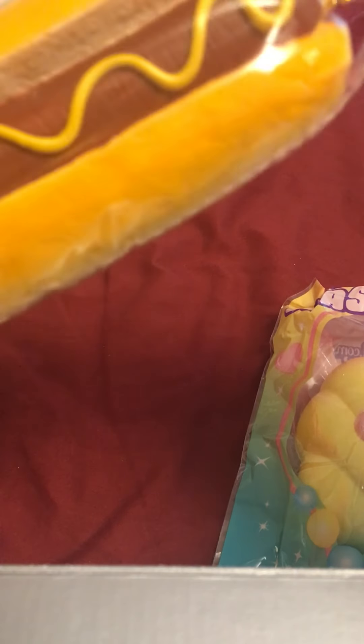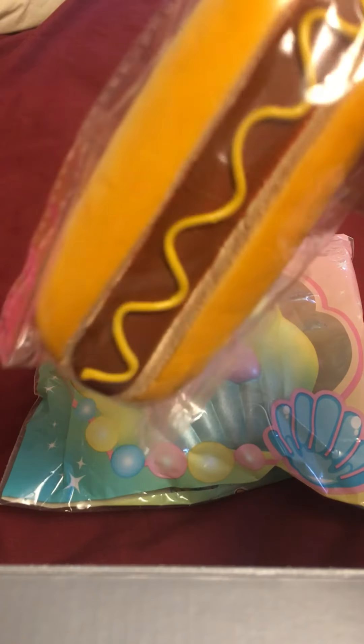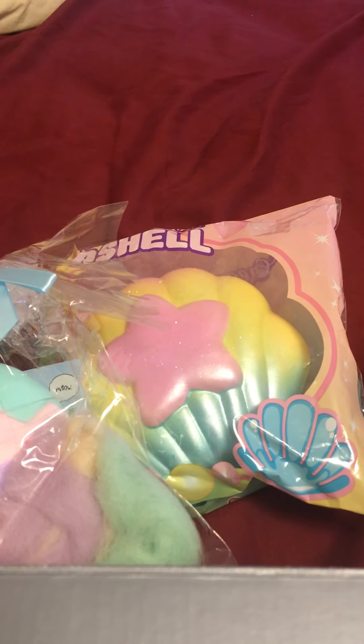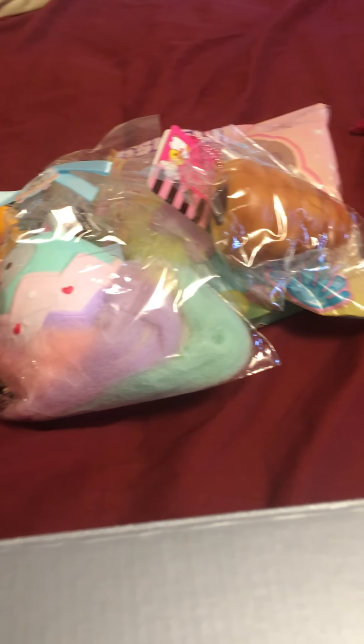It's a Cafe Dien. Oh my goodness, I got the Cafe Dien hot dog squishy. So yeah, I got the merman seashell, the Cafe Dien hot dog, the Luna Tabby Easter egg, and a Sammy squishy. This all came in a $20 grab bag and the seashell itself is worth $20. So I think this squishy package was amazing. Let me know what you guys think in the comments.